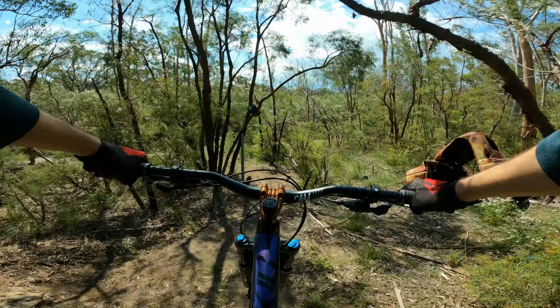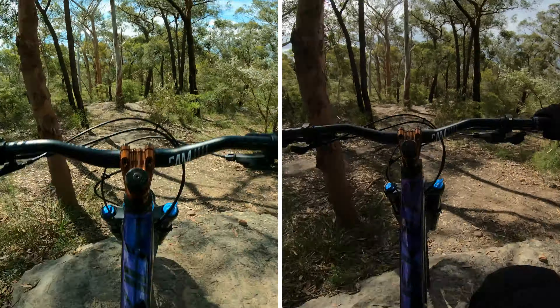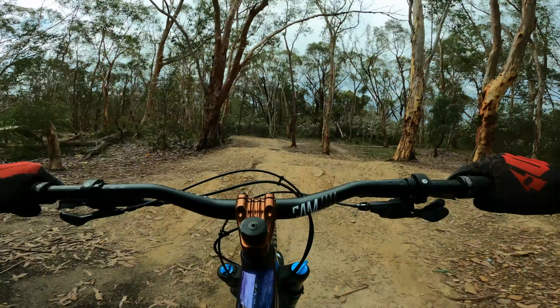In today's ride, I'll show you around some new trails at Rouse Hill, test out the new GoPro Hero 9 Black, try out some new features and then work on my jumping.